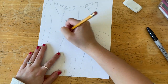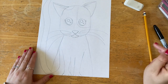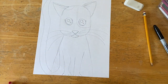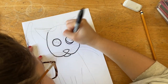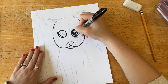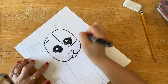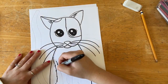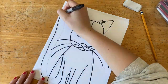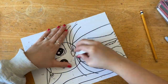I want to give her really long curvy whiskers because that's how her whiskers are. Now I'm ready to Sharpie — remember it's a good idea to have a piece of paper underneath while you Sharpie because you don't want it to bleed all over your table. Don't forget to go back and erase the pencil lines that show.